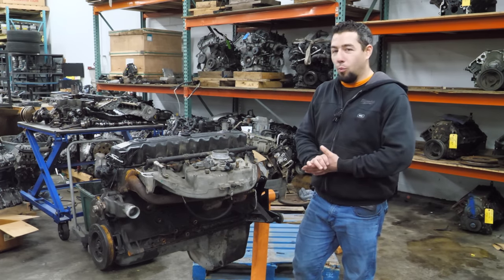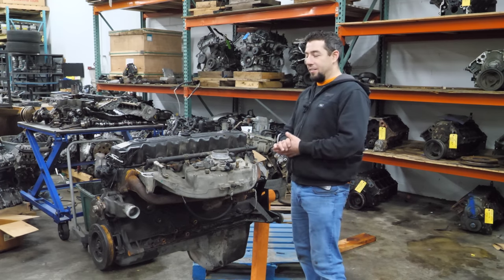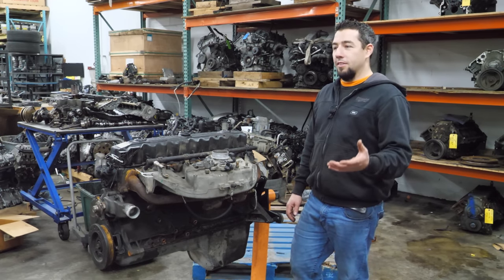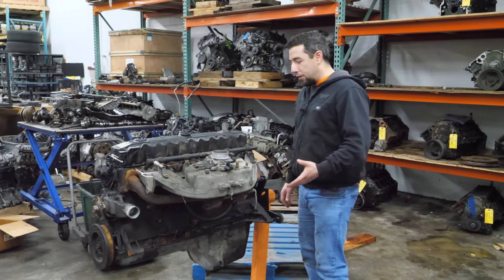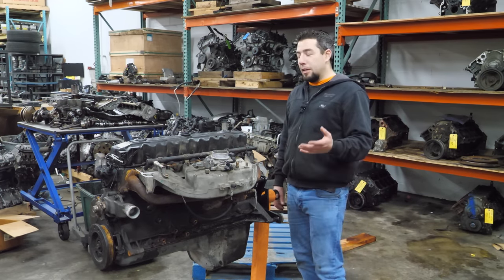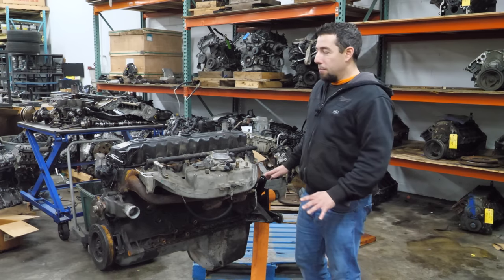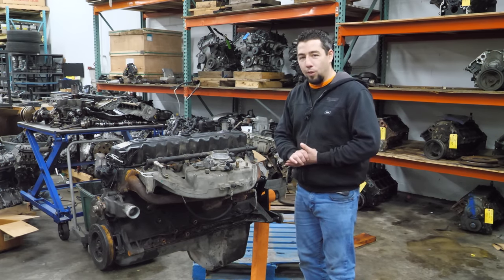Today we're going to tear down one of my favorite engines: a Jeep 4L Inline 6. I've been asked to tear one of these down many times and it's not that I couldn't find one — they're kind of tough to find as cores. There are a lot of them out there, but they're starting to get a little older, and the cores do have some value. Typically when you find a core, it's a late one that has overheating issues. I'm not trying to do any foreshadowing — I have no idea what's wrong with this core. But I was at the right place at the right time and today we get to take a 4L apart.